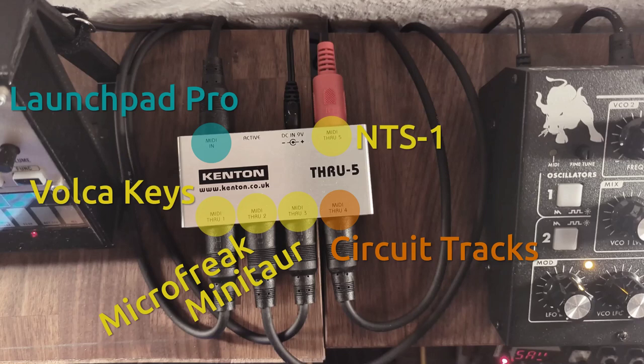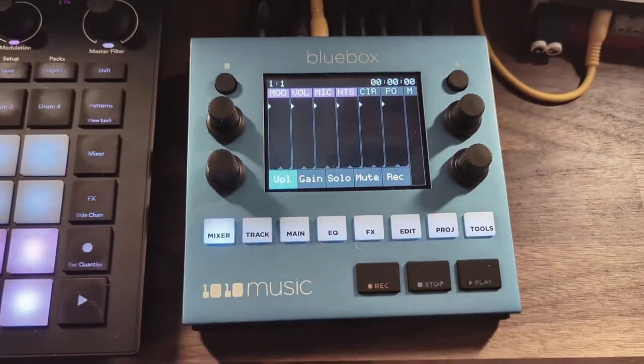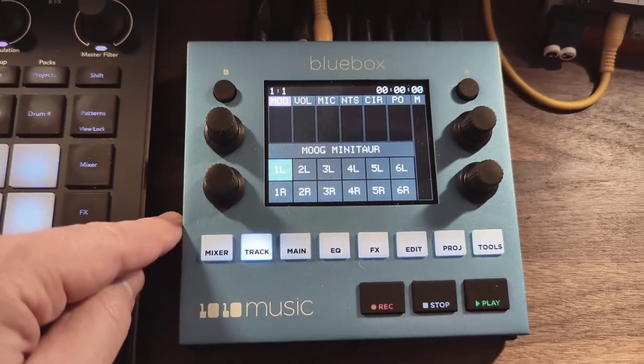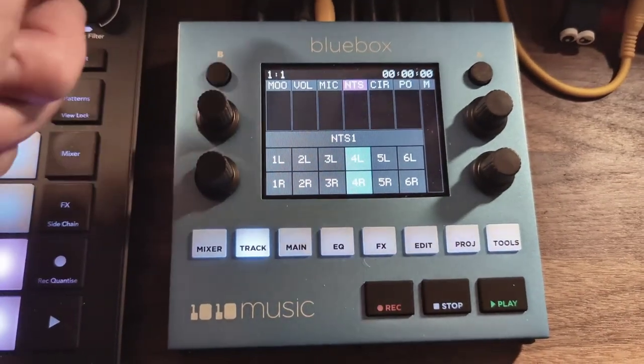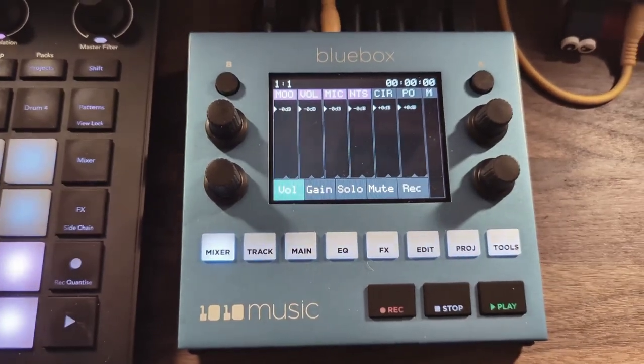A few words on the ideas behind the setup and decisions I made. I chose the 1010 Music Blue Box because it has a good reputation, isn't very big, and since the faders are digital, it scales well with my setup. If you need to use stereo splitters to connect more than six devices, you just configure which audio channel is which track, and easily every mono channel gets its own fader.